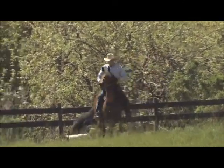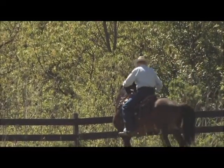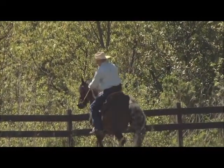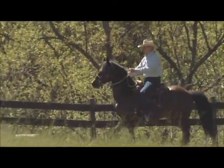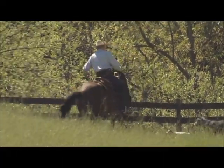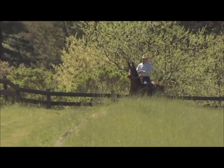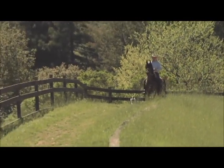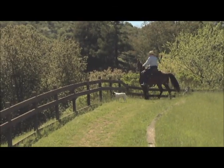All the way around this time. Good. And bending — see, this is what we call jigging home. He wants to come home too quick, and that's another reason not to get too far out, because you get too far out, it creates a lot more anxiety. You can fix a jigging problem a hundred feet from home more easily than five miles from home, because as soon as you turn around the anxiety increases.